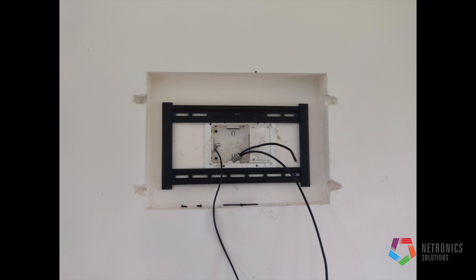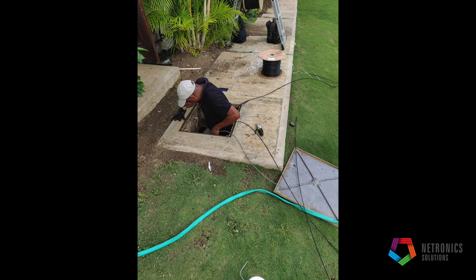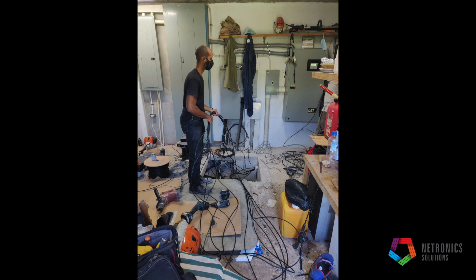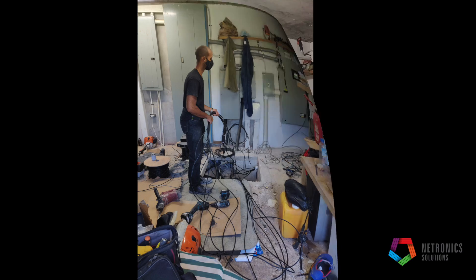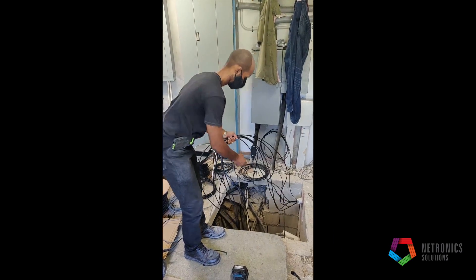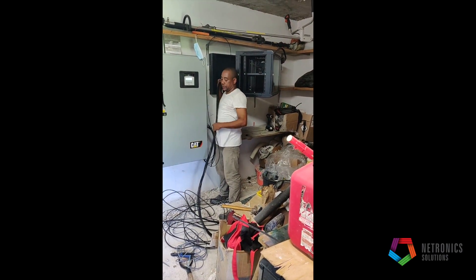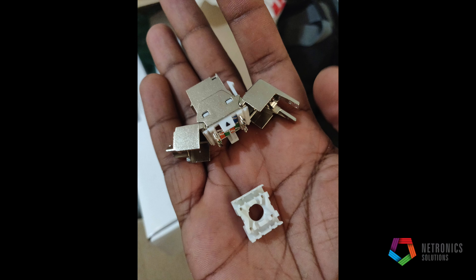We started pulling in new cables to different areas — some from buildings, some going outside to other areas. We used a mixture of outdoor cat6 cables as well as fiber cables, since some runs were too long for cat6. Here are the guys pulling in all the cables in the power room.